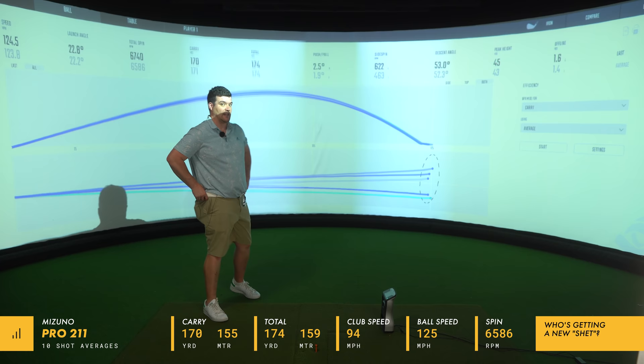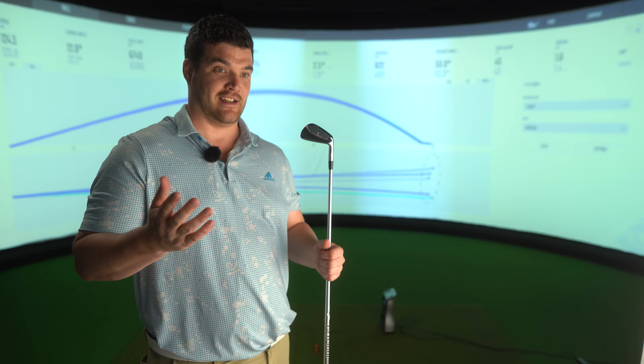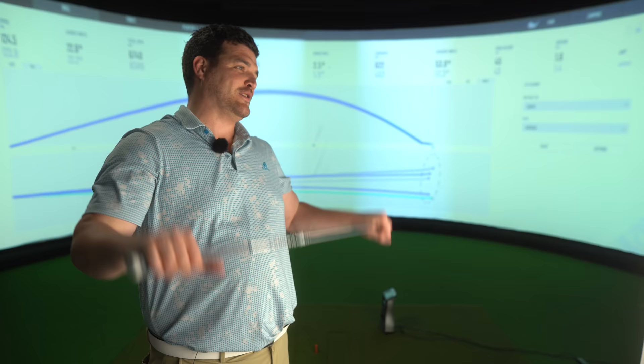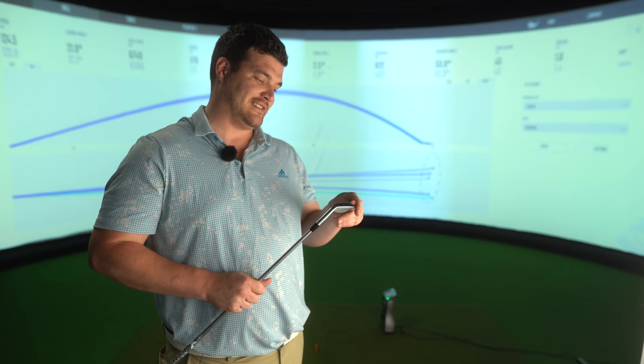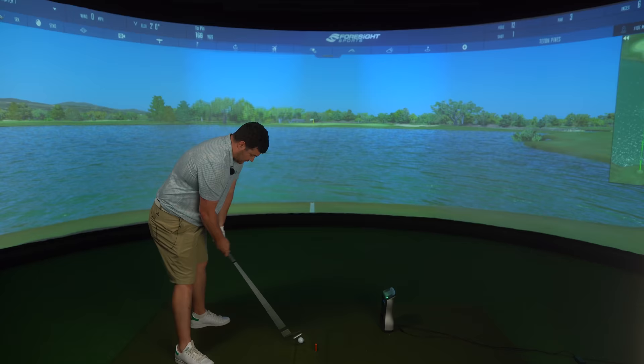You know what the sad part is about this? The real sad part is the predecessor of this iron was straight in my bag, and I saw it being built in Japan. Obviously, due to the current climate, that is not possible. So when I had a bit of a realisation, I was like, 'ouch.' But I've seen how these things are made, and as I say in every Mizuno iron video — hats off, really hats off.